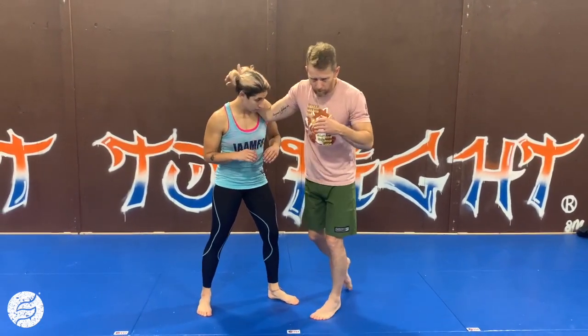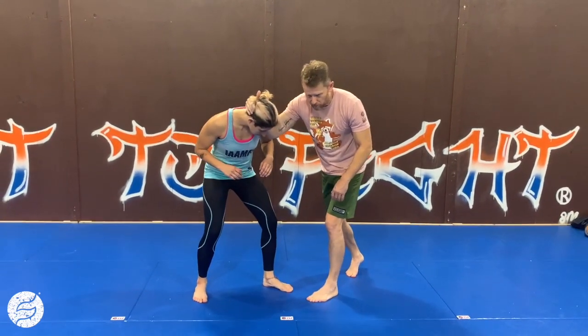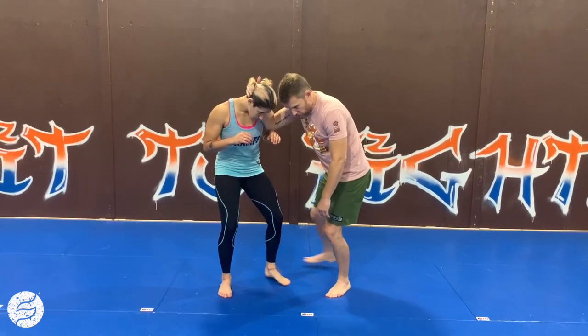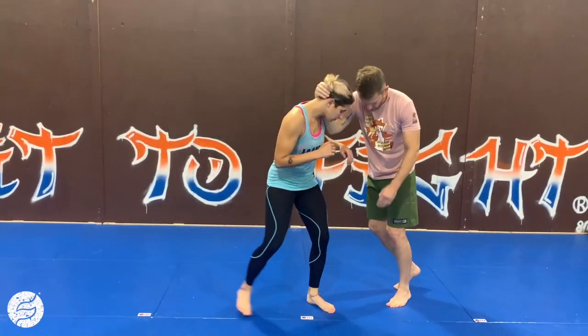So if I get here and snap down, especially if I get a pull on her head, she might want to start moving away from me, pulling away from me. Maybe I just chase her with strikes. But if she starts getting heavy on that foot because she wants to move away from me, I can lift this foot up and kind of kick it back towards me here.